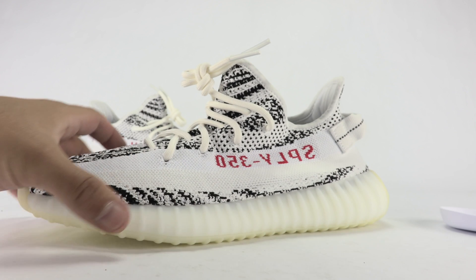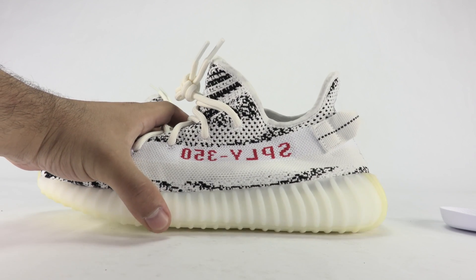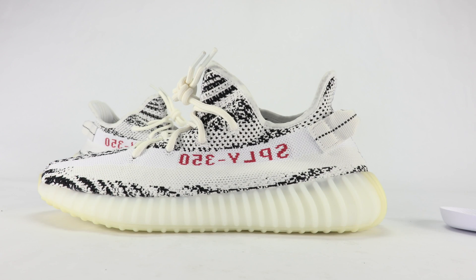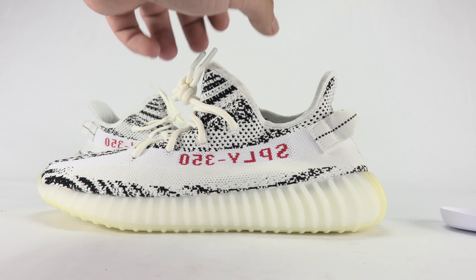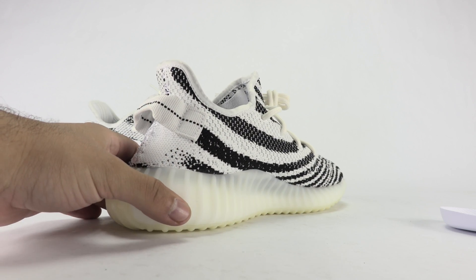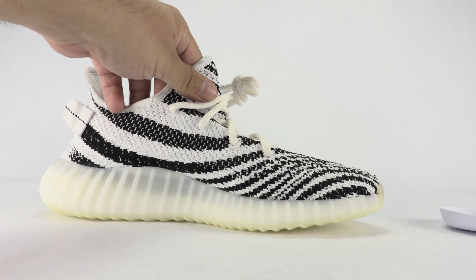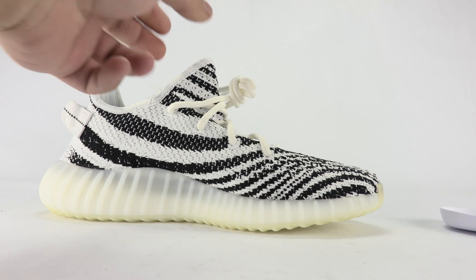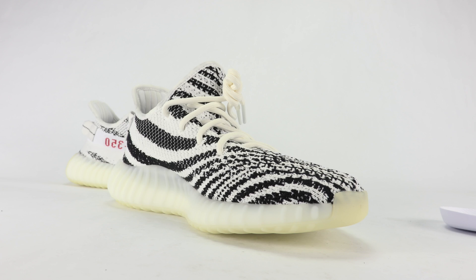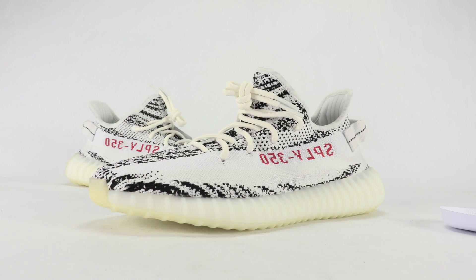We'll do one more overview, then jump to the on-feet and get into the outro to let you guys know some additional details of what I've learned today. I don't know every retailer that's going to have them, but obviously Chic, Champs, and all the major foot sites. I did get some insider info that I'm going to let you guys know in the outro that could help you out. Not a bad shoe — definitely something nice for the summer — but I think I like the Bread more. Let's jump to the on-feet.